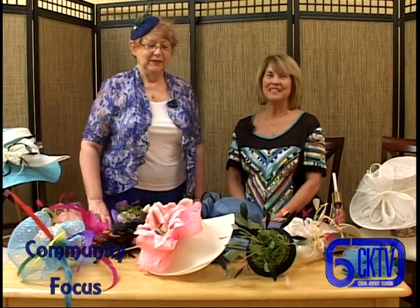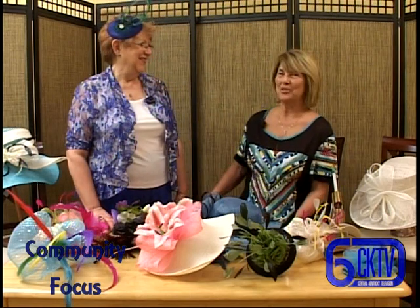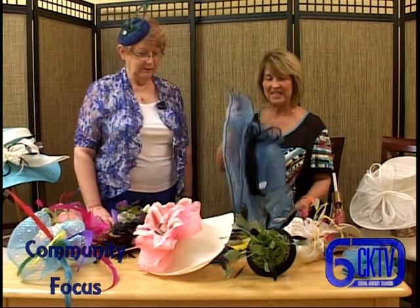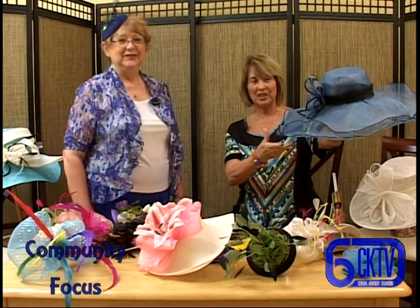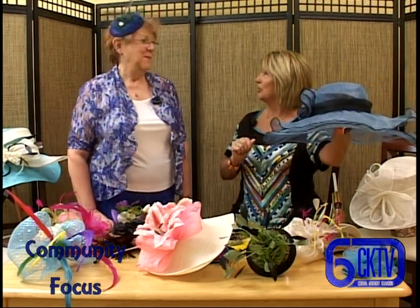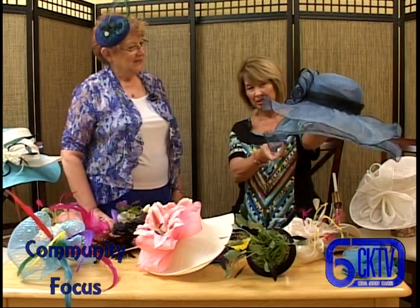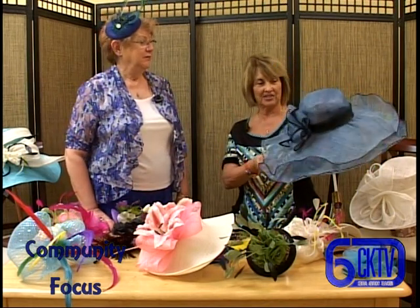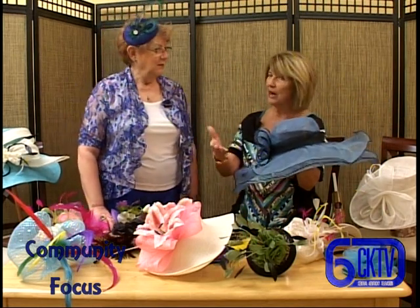Hi, I'm Dorothy White and this is Channel 6. I'm here today with Barbara Roberts and she is one of our specialists - she knows everything to do for your derby hat. This is one that I brought from home, but she's going to show me how to jazz it up and make it look like new. I've worn it several times and I always get a lot of comments on it. I really like the blue color and the way it has the two layers. Why don't you tell me a little bit about yourself and how you got into this business?